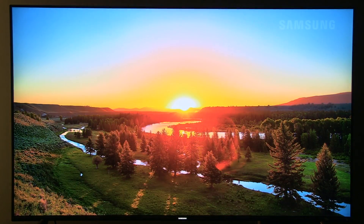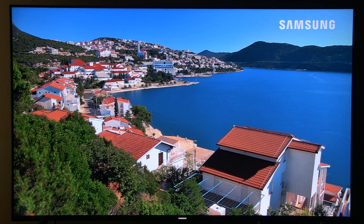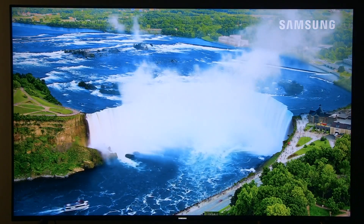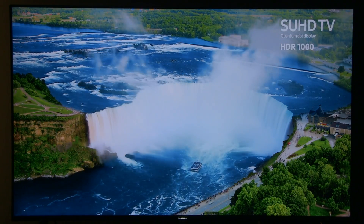Hello guys, Darko here with another video. We can call this a video log on HDR picture on modern TVs.